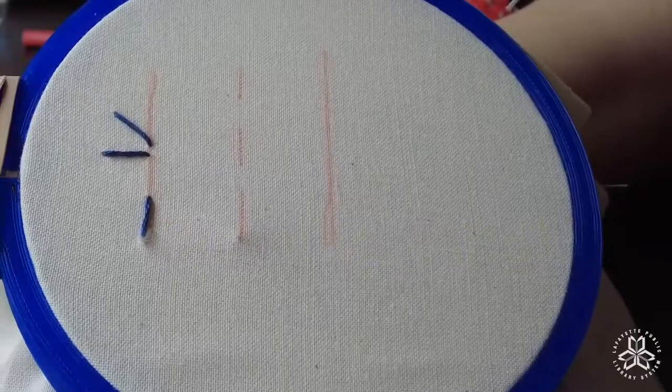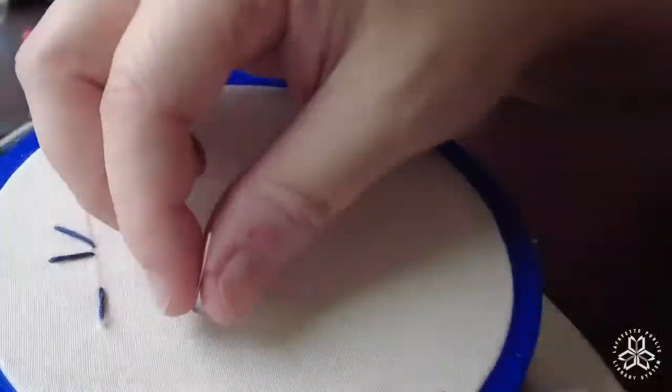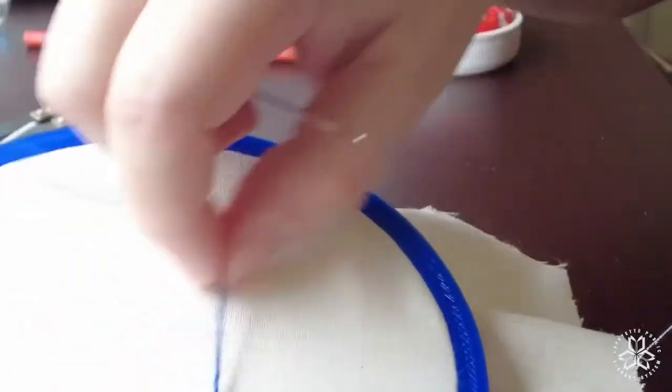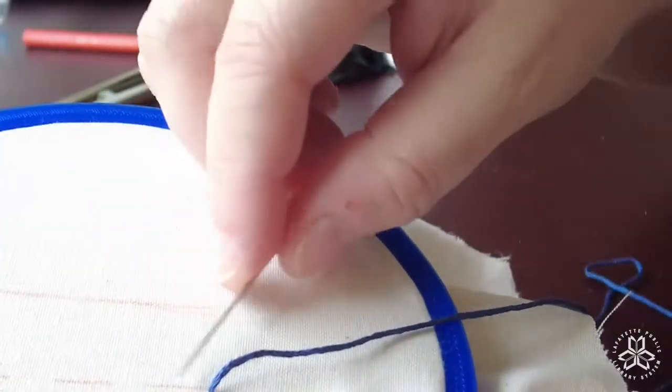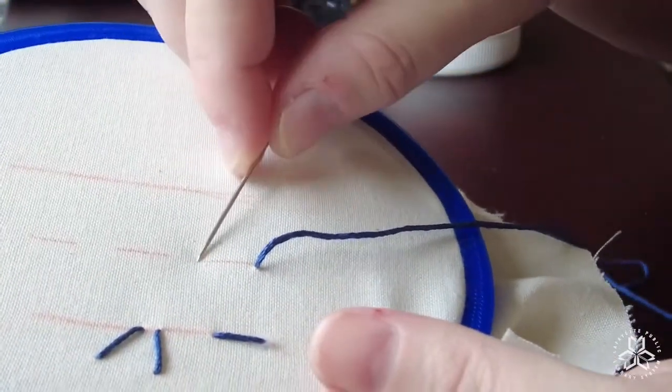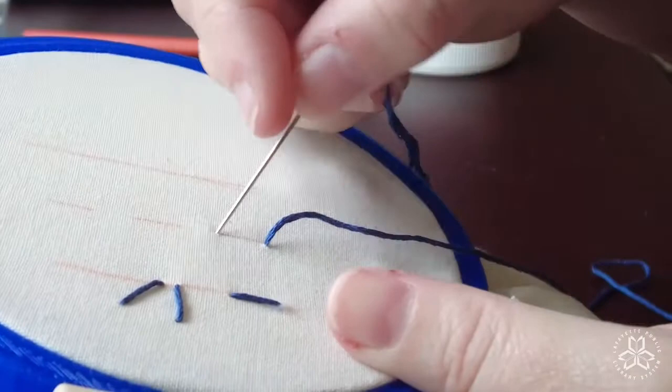Next up we have the running stitch, and it's very similar to the straight stitch except that it keeps going for as long as you want your stitched line to go. Come up from the back on the left side — we usually work this stitch left to right, although you can work it right to left if you want.